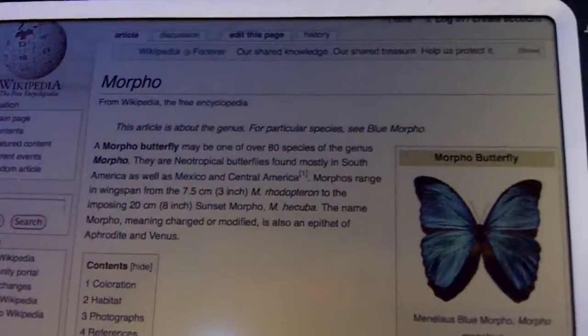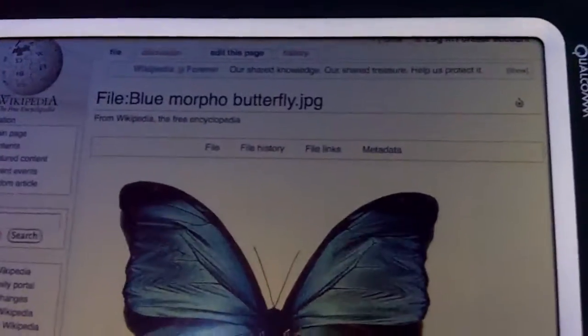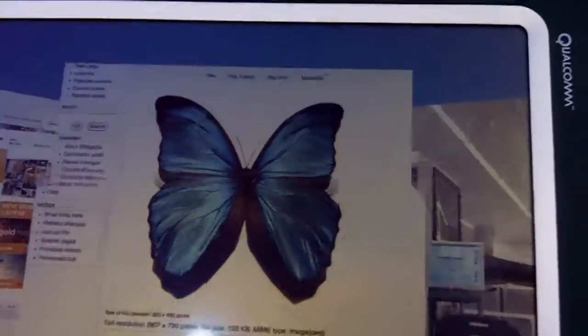That is a Mirasol display. There's not another company doing the Mirasol display technology — it is a one and only technology. No other company does it. E-ink is a very different technology, very slow refresh rate and no color. The technology in e-ink is very different.